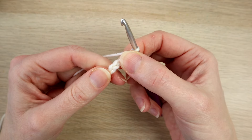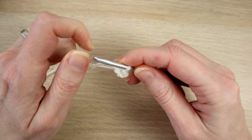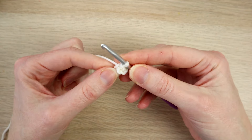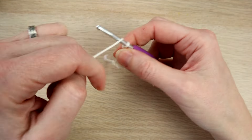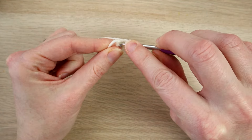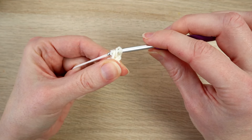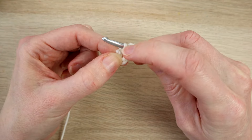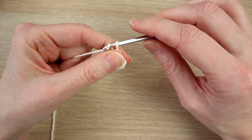Chain one, two, three and four. Then put your hook into your first chain, bring the yarn through and straight through the loop on your hook. Then we're going to chain three — one, two and three — and work some stitches into the center of our chain four loop. So yarn over, put your hook into the center of the loop, being careful not to put it into your first chain. Bring the yarn through and work a double crochet — this pattern is in US terminology, so pull through two, pull through two. In UK terms these are trebles.